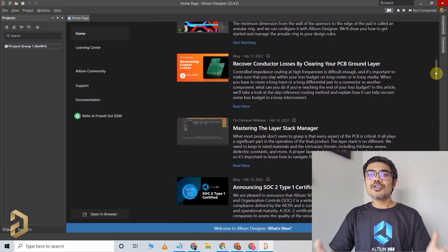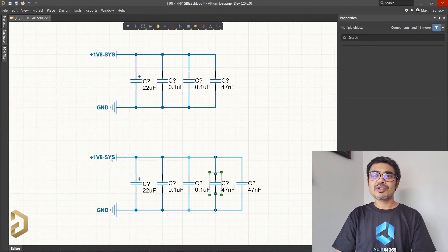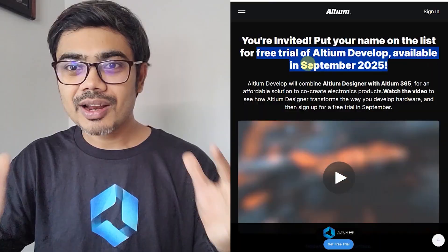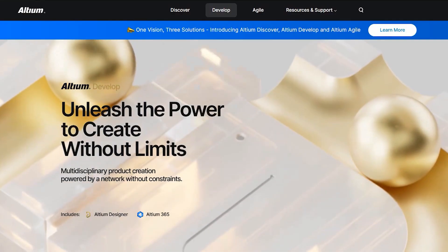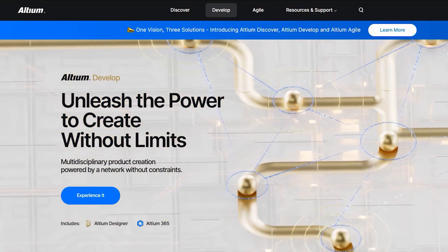There are many tutorials available on Altium, so you can easily learn this software and use it to design professional PCBs. You can download the Altium Designer free trial with Altium 365 from the link in the description. Please visit the link, sign up for Altium — it's a limited time offer, so please hurry up.